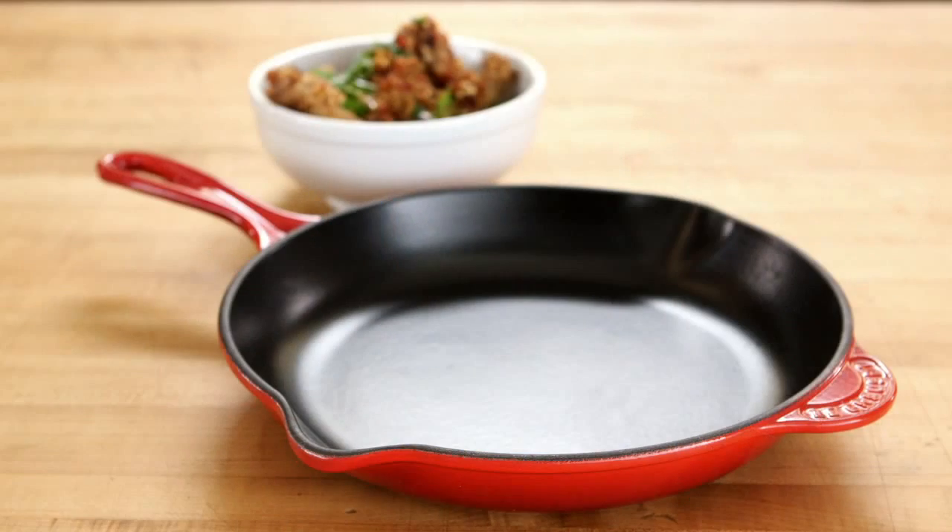Again, there are millions of wing recipes out there and I will put my recipe against any of them — and I did it in the Le Creuset cast iron skillet.